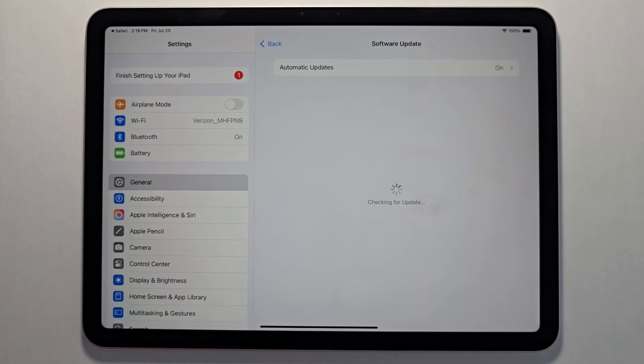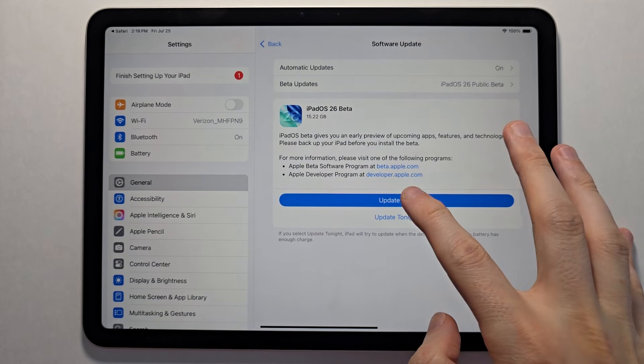Go back. Just keep in mind iPadOS 26 is not for all iPads, so if you're not seeing it that's why. Press update now.